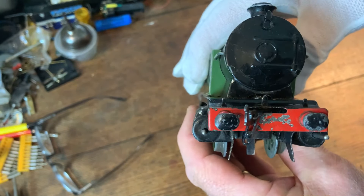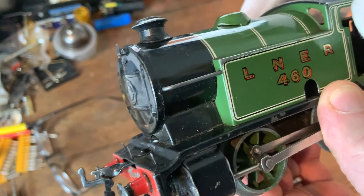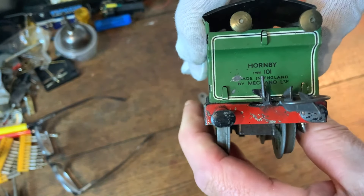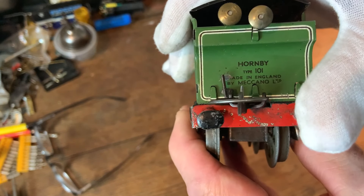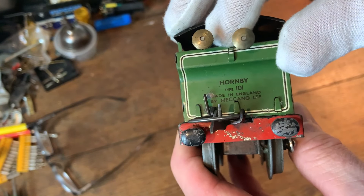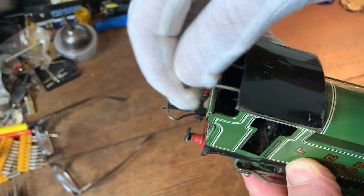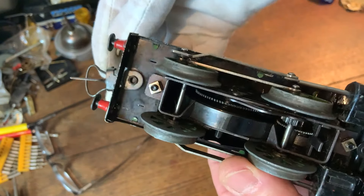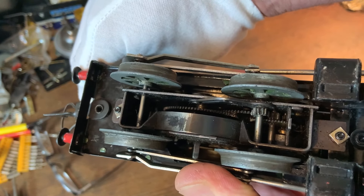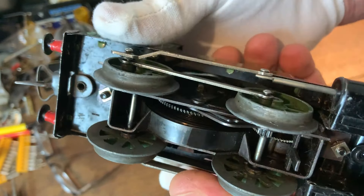So what have we got on this ancient O gauge engine? Well, we've actually got a lamp bracket on the end of the boiler — quite advanced; I think Hornby is still catching up with those right now. Some lovely writing on the back: Hornby Type 101, made in England by Meccano Limited. Then we've got the control levers — there are two, just simple push and pull levers. This one here is the forward and reverse; if I turn it over you'll see when I pull it, it operates a mechanism on the gears just on the axle, and switches over where the gears mesh to give forward or reverse.